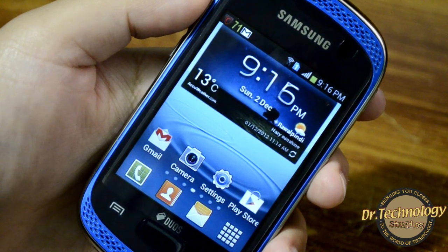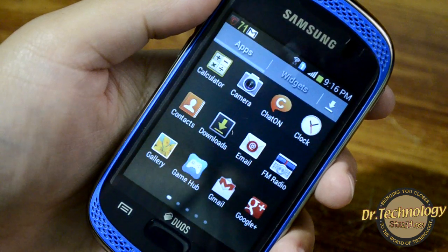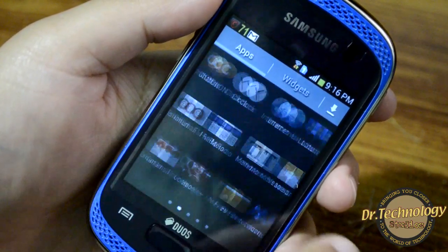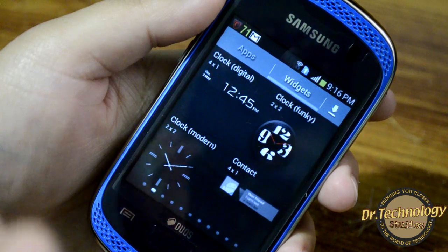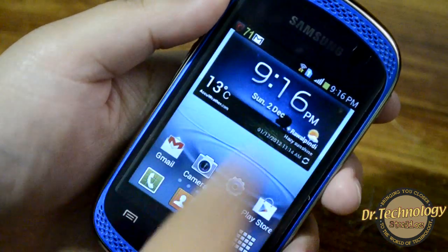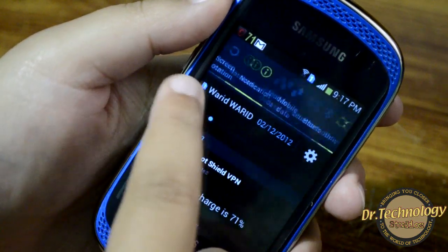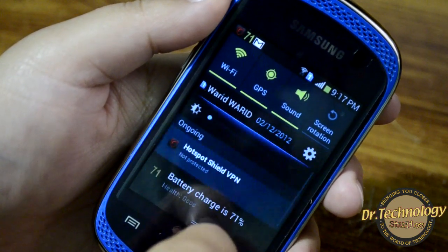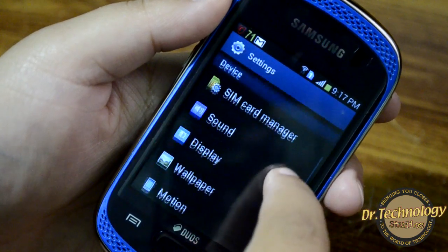The screen density is not too high but keeping in view the price point of this device, it is similar to what we get on the Galaxy Pocket and Galaxy Y, so people coming from those devices won't feel much of a difference. We have the app menu which is similar to all Samsung devices these days, and we also get widgets. We have a drop-down notification menu with a brightness toggle and quick settings shortcuts. We also have the SIM card manager, so you can manage which SIM to use as primary.